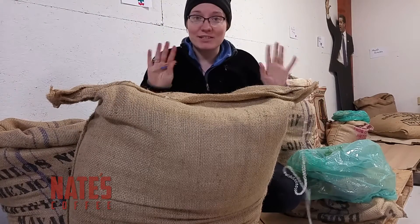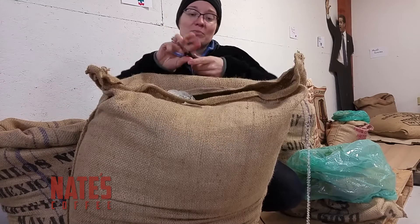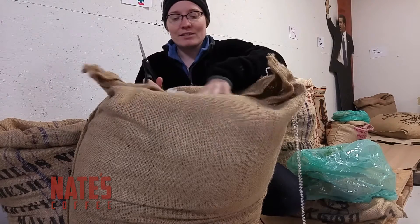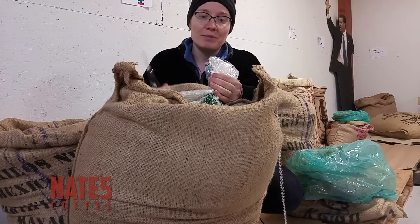Now some countries, for some reason, it's harder than others. I'm a big fan of El Salvador because that was super easy. Now we take our scissors and cut open this bag on the inside that's been put there to protect our green beans.